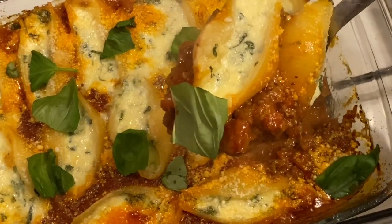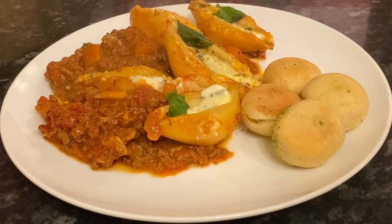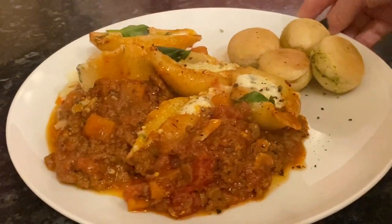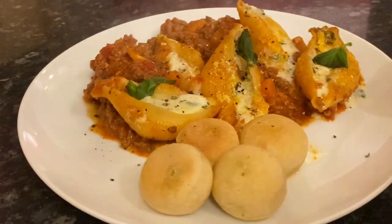This is comfort food at its best. It's been quite cold today so this was very much welcomed by everyone. On the plate there, we just had some little mini garlic dough balls and I added some black pepper on top as well — absolutely beautiful.